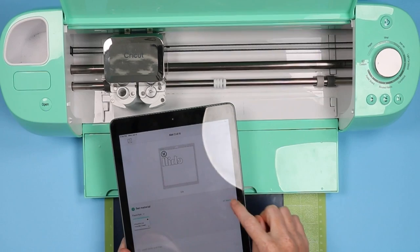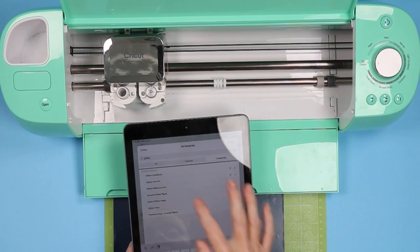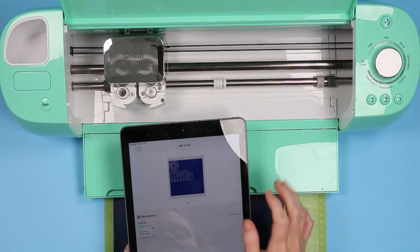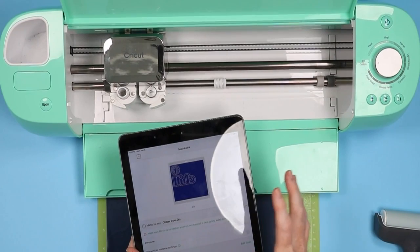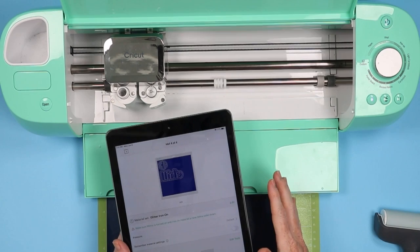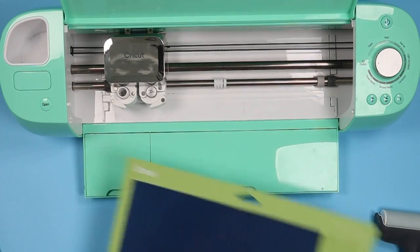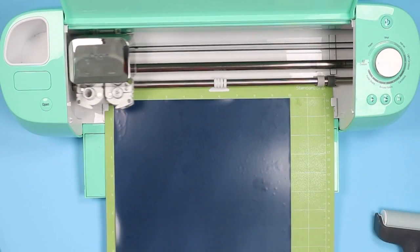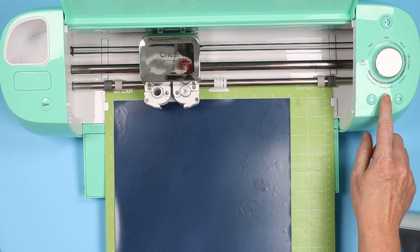Then click next. I find the glitter iron-on setting works pretty well — you might try a cardstock setting, but it is very thick. Scroll over, find the mat color, click all materials, and pick glitter iron-on. That's what works best for me, though if you find the cardstock setting works better for you, that's fine as well. Now go ahead and load the mat into the machine — this cuts with just the fine point blade — and press go to cut.